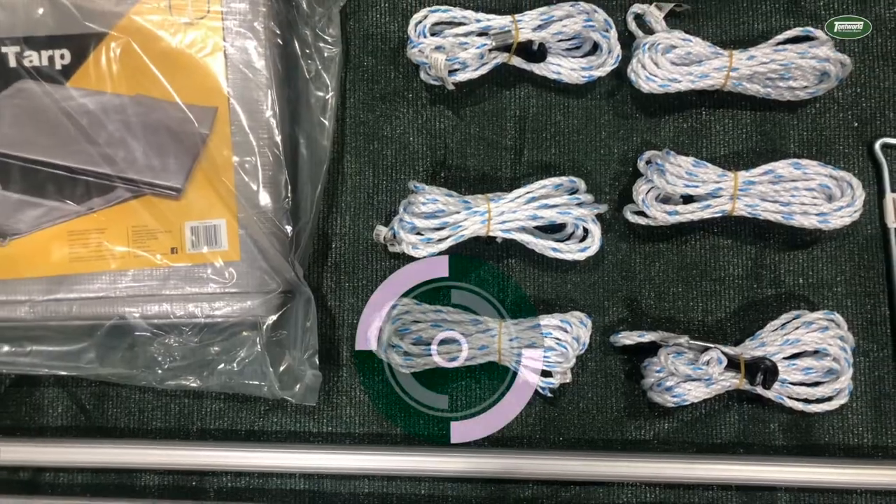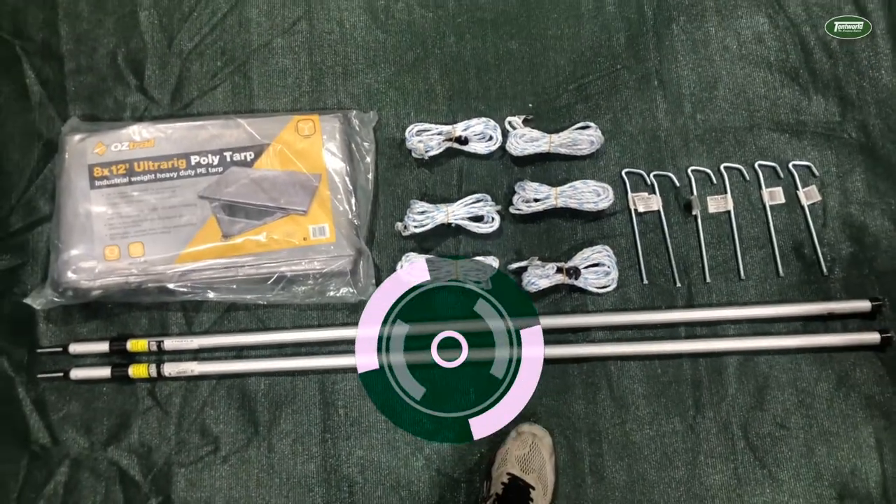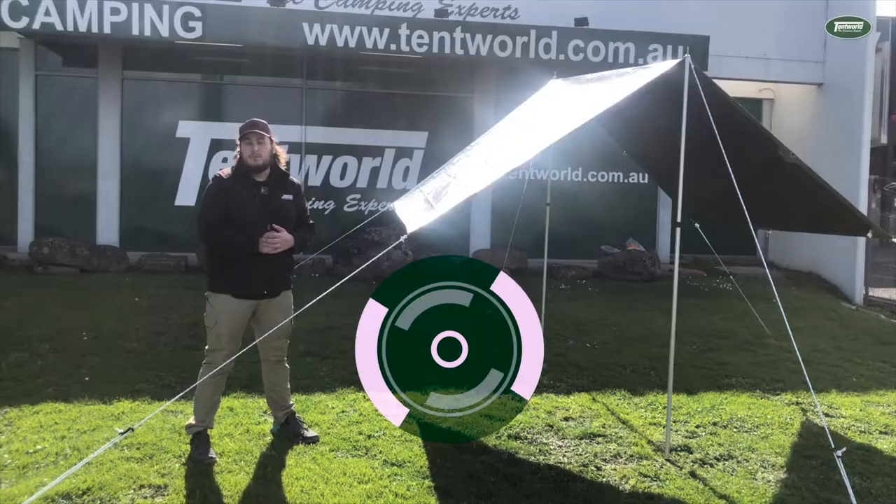We've used products just from Tentworld today. If you want to see any of these products, feel free to come into any of our stores across Australia or visit us online at tentworld.com.au.